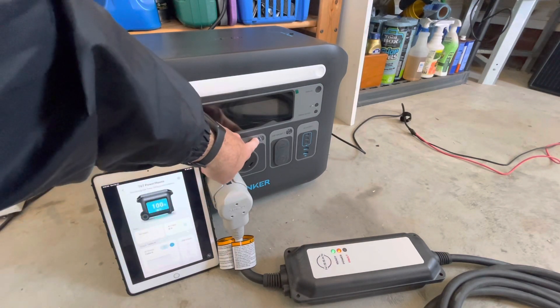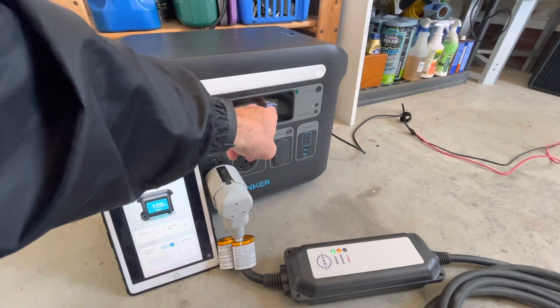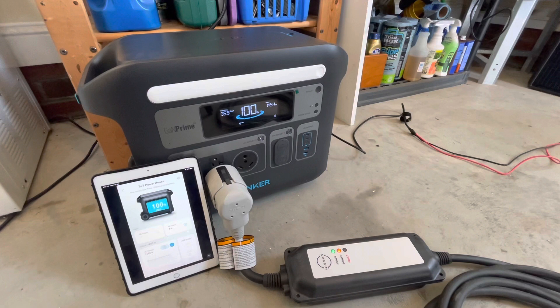You can see I've got the inverter on. Our battery is at 100% and we're outputting 1,454 watts. It will maintain that even though it's slightly above the 1,440 limit.